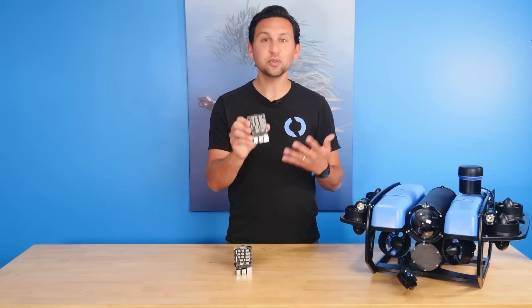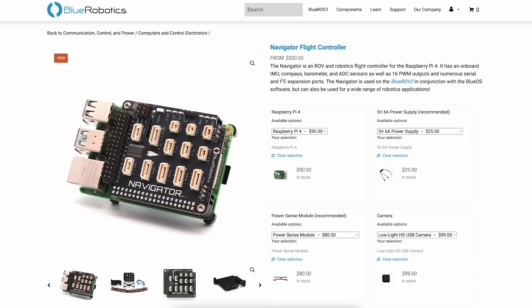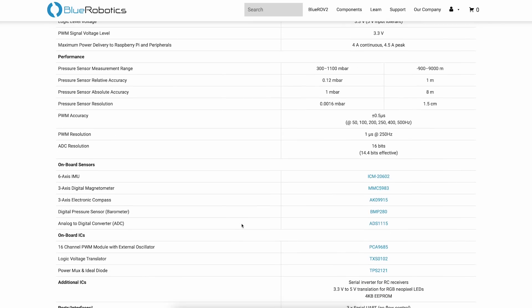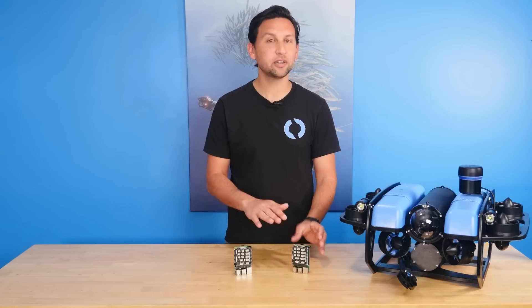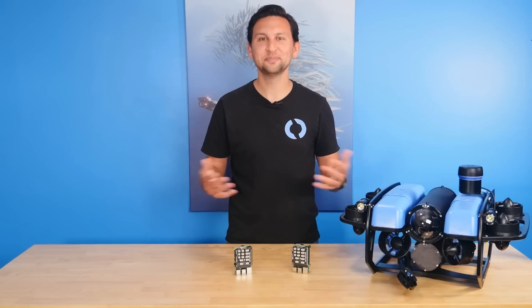The Navigator is available today and will soon come installed on every BlueROV2 vehicle. Check out the product page for a lot more information about the Navigator and about BlueOS. We welcome collaboration on the open-source software and we'd love to answer questions about how you can use the Navigator and BlueOS in your application. That's all for today — thanks for watching, see you next time.